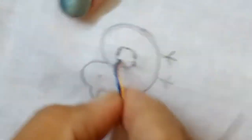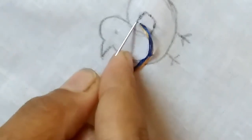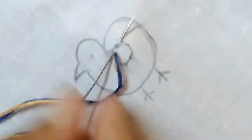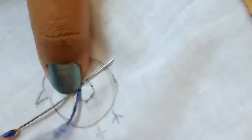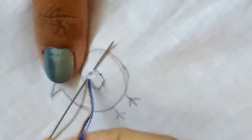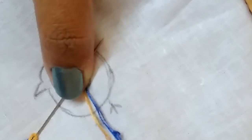Magic chain stitch is nothing but two different colors of chain coming together, just as we do for our normal chain. Just take a small portion from the cloth. Take any color thread first. I have taken three strands of threads in each color.